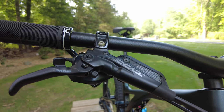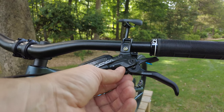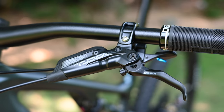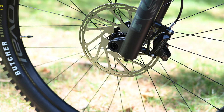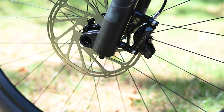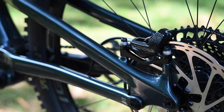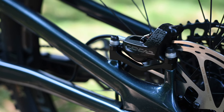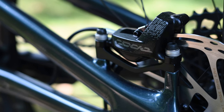Brakes on the Evo Expert are SRAM Code RS 4-piston hydraulic disc brakes. They have lever reach adjustment but do not include the bite point adjustment of the Code RSC's. When I first got the bike the initial feel was pretty vague, but after a handful of rides the feel and bite improved markedly. Rotors are 200 millimeter front and rear and provide strong stopping power. SRAM brakes use DOT fluid rather than the mineral oil used by Shimano. Mineral oil isn't corrosive or hygroscopic like DOT fluid, so it's easier to work with and maintain, though in practice that's not a huge deal.